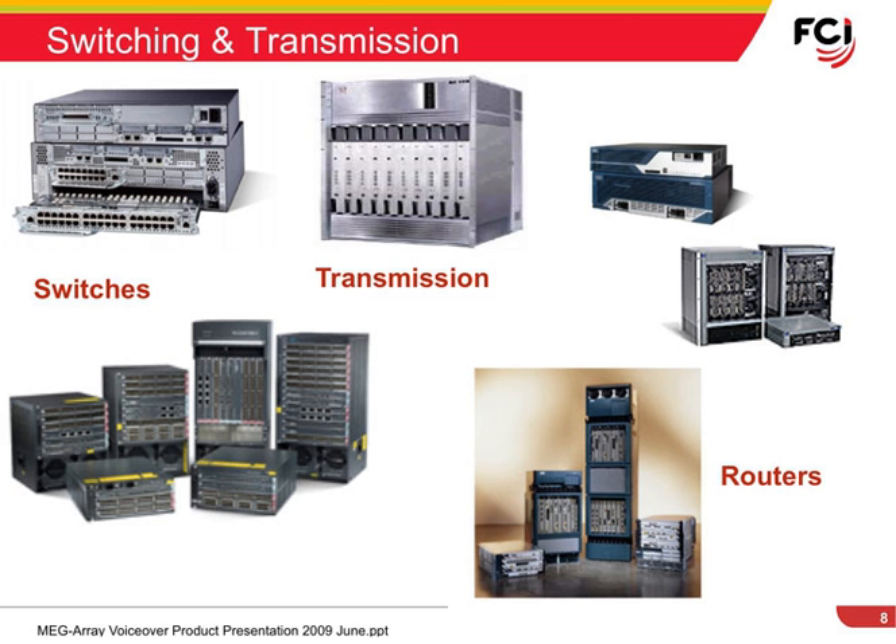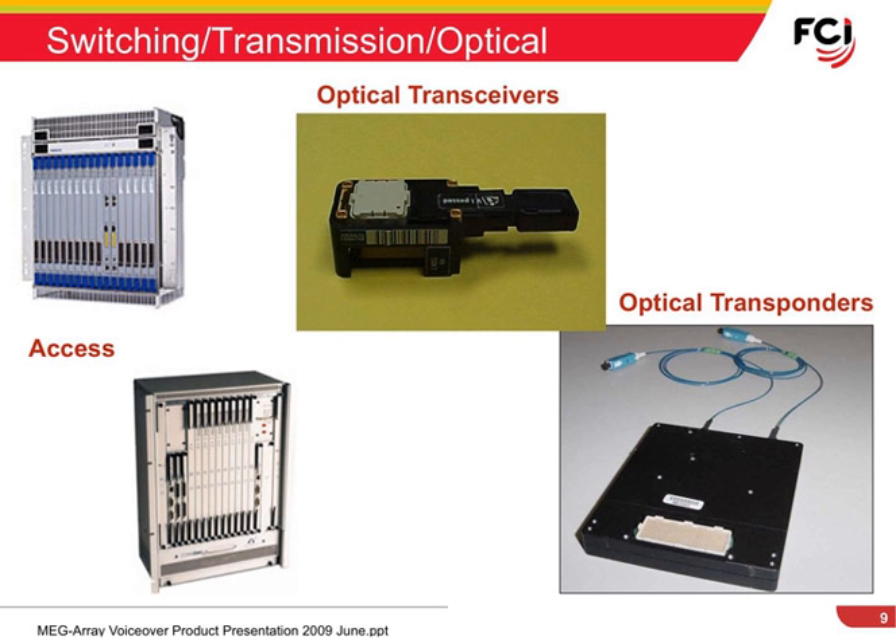Similar high-speed and high-performance mezzanine applications can be found in switching and transmission equipment, such as large switches and routers. Optical transmission equipment can be an excellent place to look for MegaRay applications.